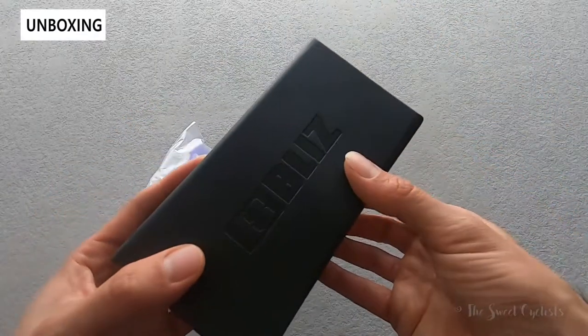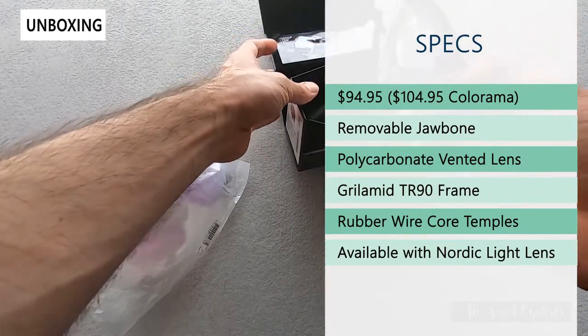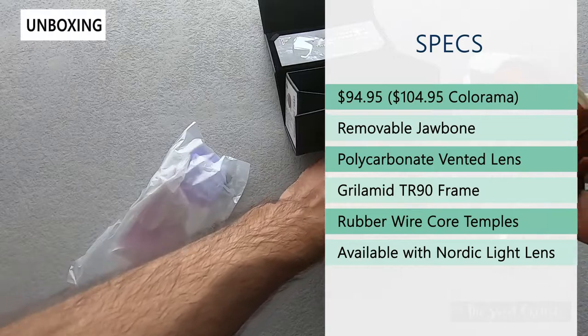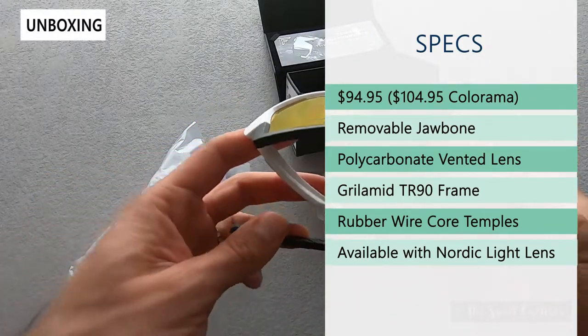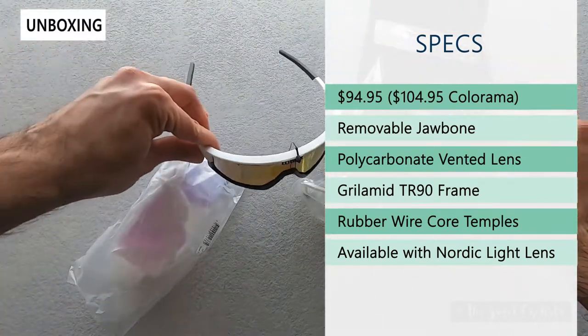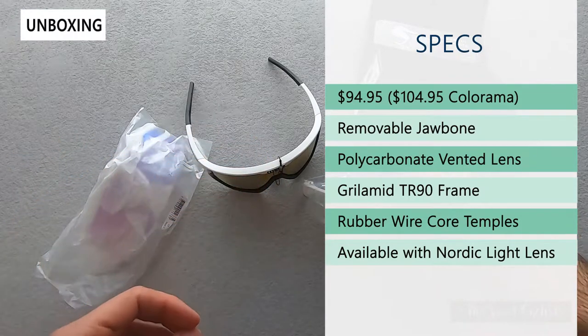Now while I take this out of the box we'll go over the specs. Retail price on this is $94.95, and for the Colorama variation which lets you customize the color of the frame and jawbone, that comes in at $104.95. What's also nice is that the replacement lenses for the Fusion are very affordable — about $26.95 to $44.95 currently.